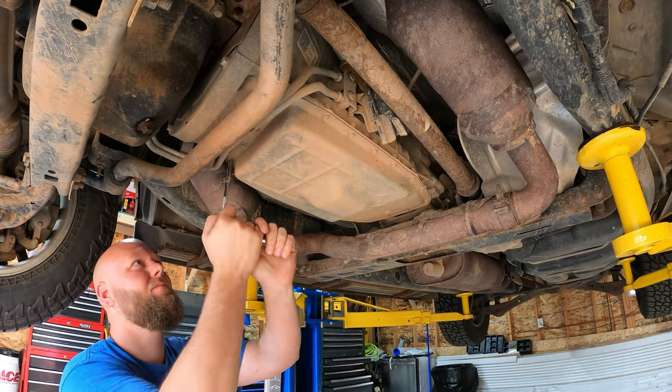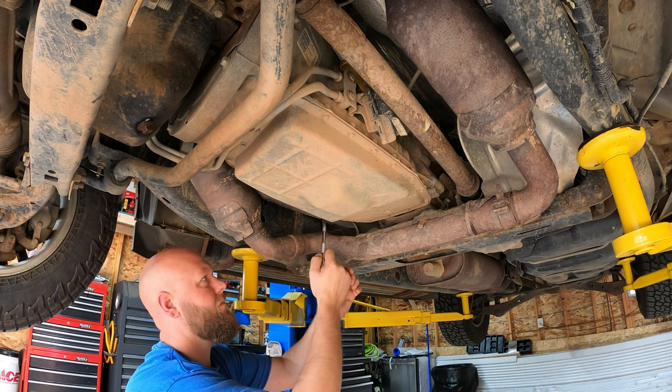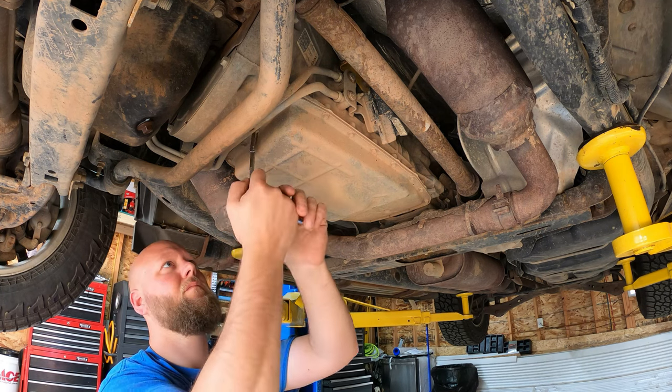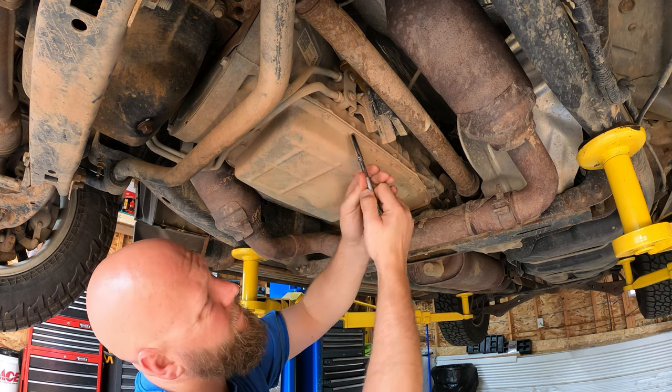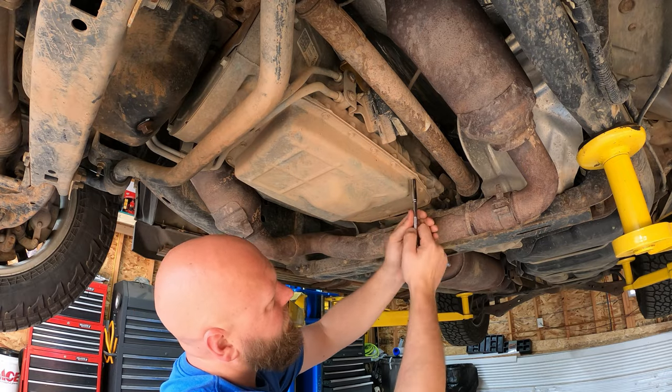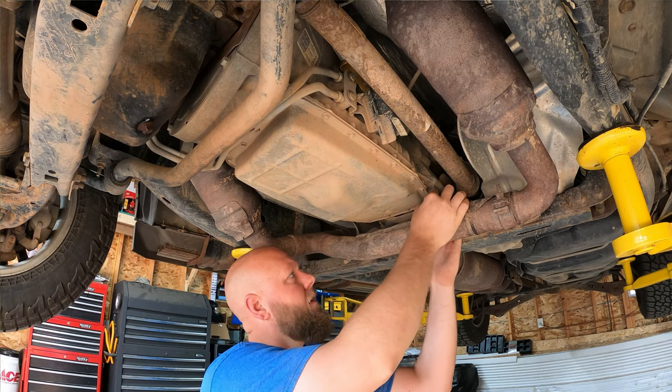The first step is to remove the pan or at least let it start draining. There are a whole bunch of 5/16 bolt heads. I crack them loose with a ratchet before I jump in with the impact, because sometimes the impact has a tendency to just break them off. I can usually feel if it's going to break with a ratchet and I can be more careful, rather than having to drill them out later.